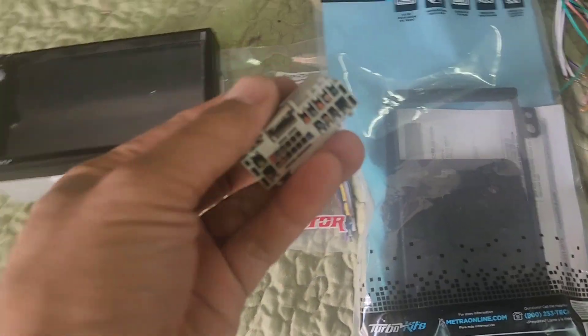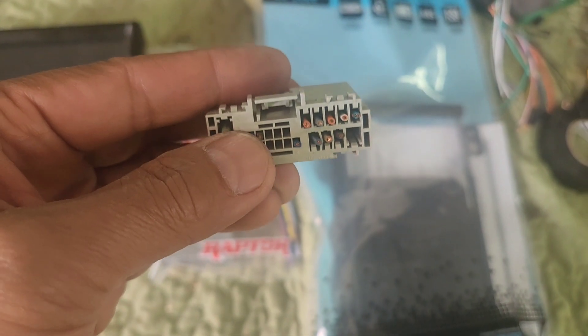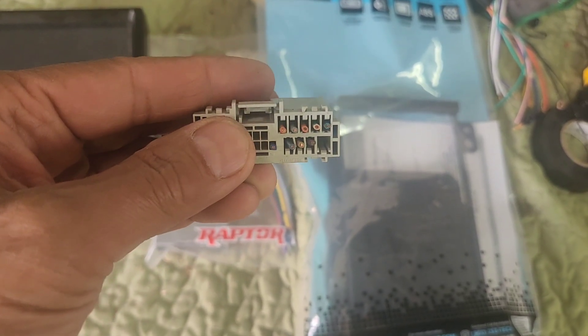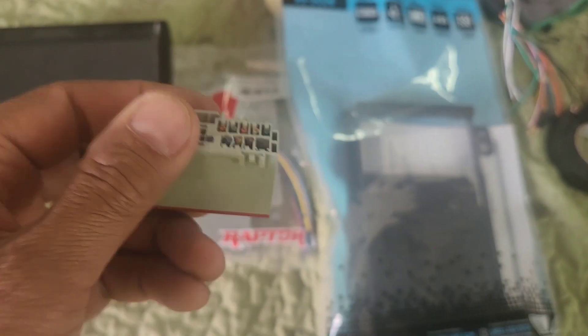Hey guys, I got a customer come in here with an '04 Ford Expedition. What happened is he cut all of these — I'm pretty sure that once he cut this plug right here, this harness right here, it looks like he cut it all at the same time, so it's definitely going to short something out already.